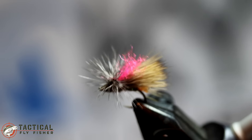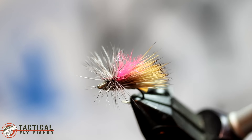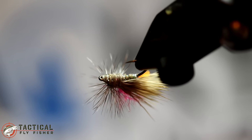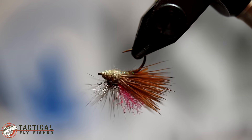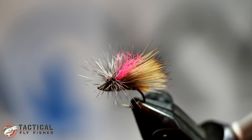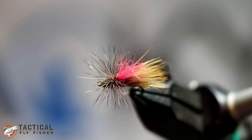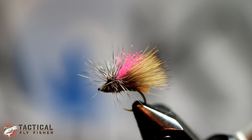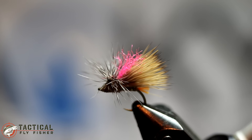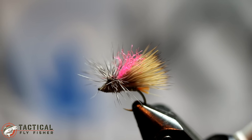So there you go. There's the finished hackle stacker, or Front End Loader Caddis as I like to call it. It's got that nice flush profile on the bottom, but it'll still hold up a dropper well and catch you some pickier fish. All around it's been my favorite go-to caddis in broken water for dry dropper fishing. If you like what you see here on this tutorial, please like or subscribe to my YouTube channel. You can find me on Facebook at Devin Olsen and on Instagram at Tactical Fly Fisher. Thanks for watching and happy tying.